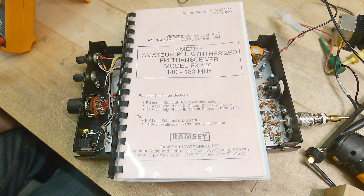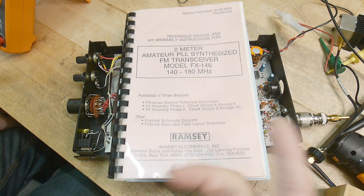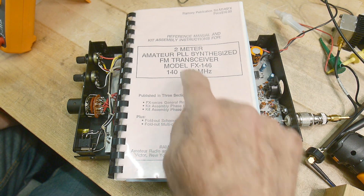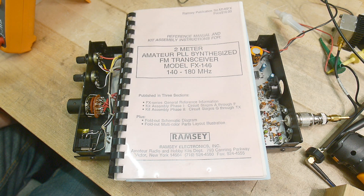140 to 180 megahertz. So I want to see if I can get it to receive weather. Right now the diode strapping is not set for one of the weather channels, but I'm going to see if I can program it to do that.